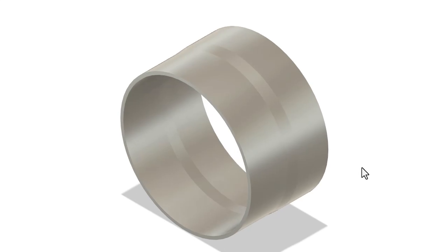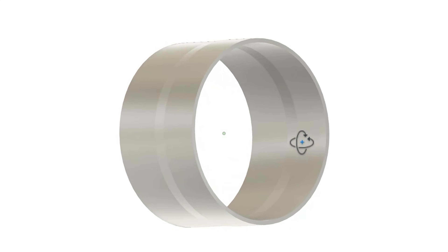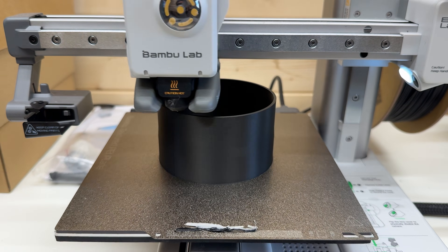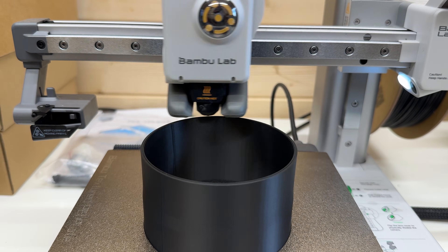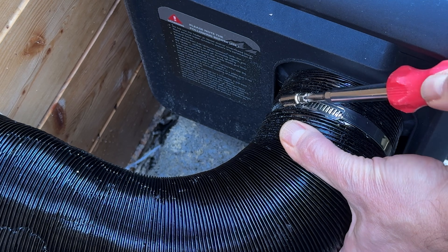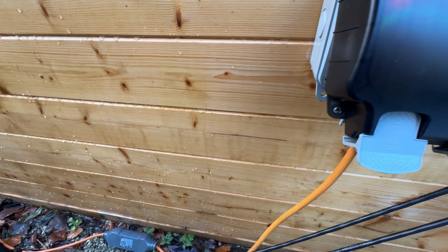By pulling the intake air from inside the room instead, the heater recirculates ready warm air, avoids pushing heat out and warms the space faster while using less fuel. To achieve this I attached ducting to the heater's air inlet, designed a simple 3D printed adapter that converts the 90mm hose to the inlet size, drilled a second 95mm hole, installed another vent and connected it to the heater's intake.